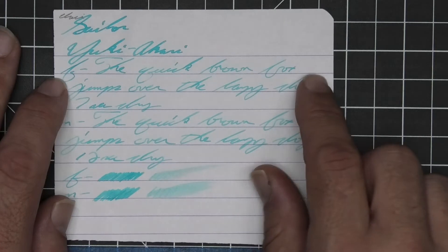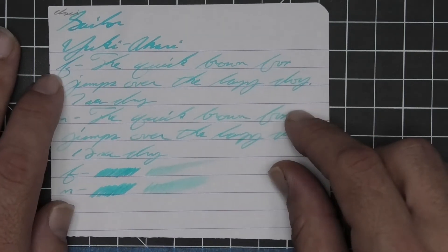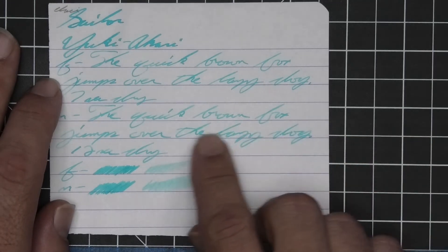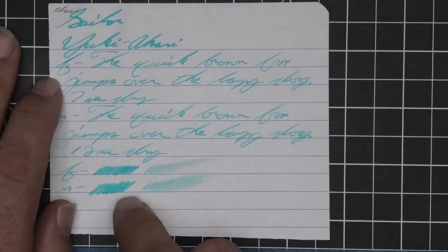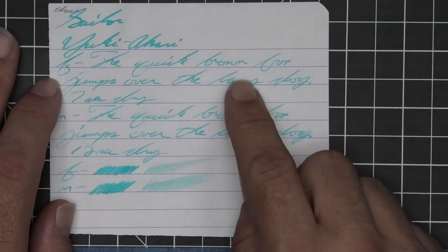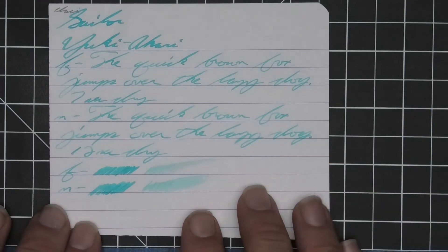The medium is about the same tone as the extra fine with no feather, spread, halo, or sheen. It does shade brown, going darker to lighter — 12 seconds to dry. The scrubby for both doesn't show a lot of color variation, although it is there in the writing. On the smear test, I do not think you could recover if you smeared while writing.